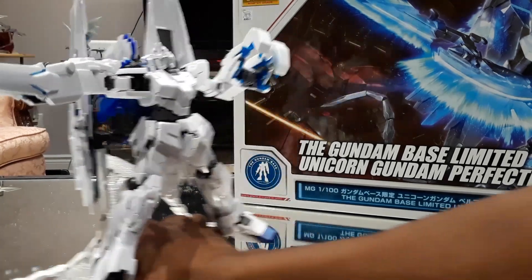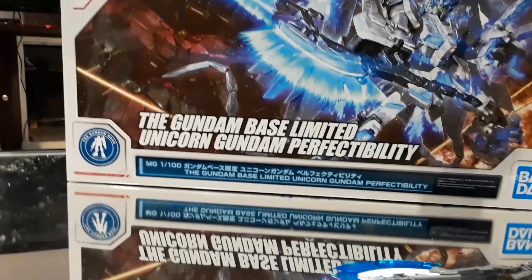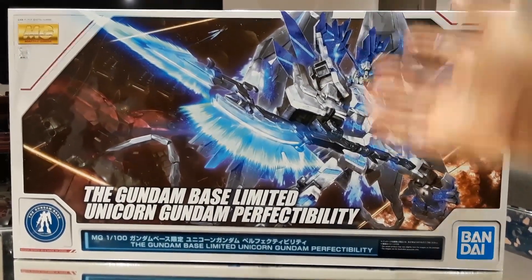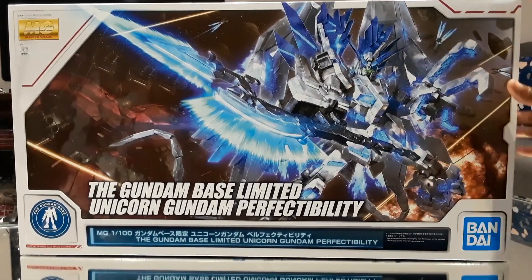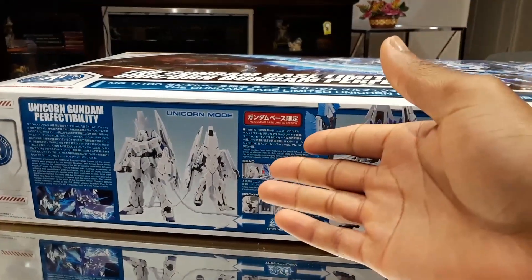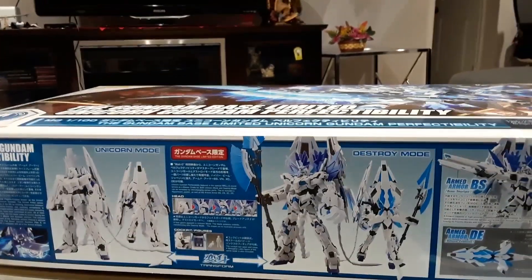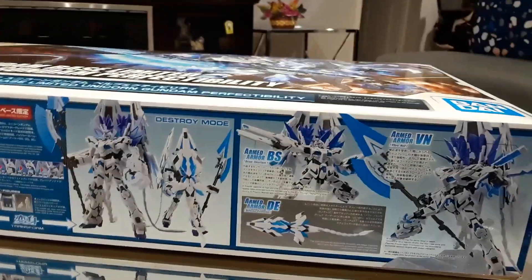But before we start on the mobile suit, we'll just take a quick look at the box. We have a very big box here with some really nice artwork of the model on the front, looking very aesthetic. We currently have it in Unicorn mode right now, but it's transformable, so we can go into Destroy mode, and then we have the various different armed armors right here.